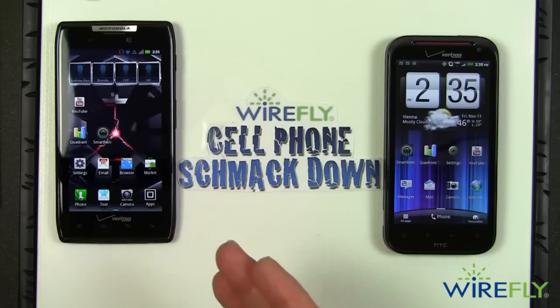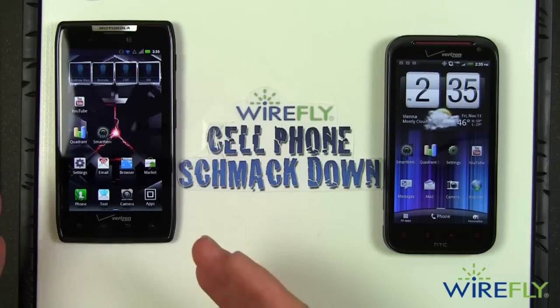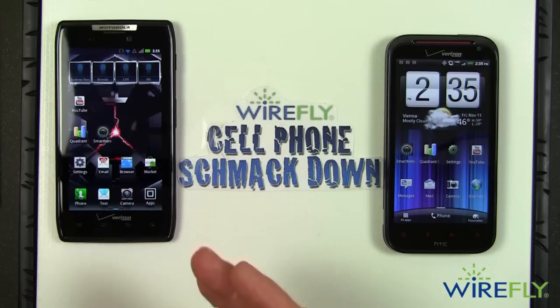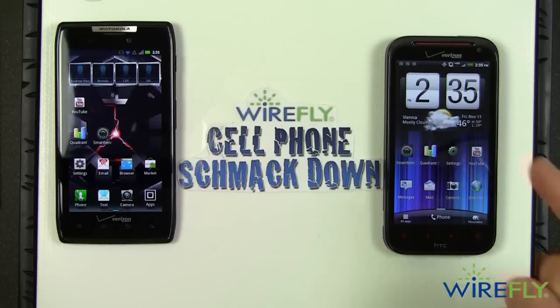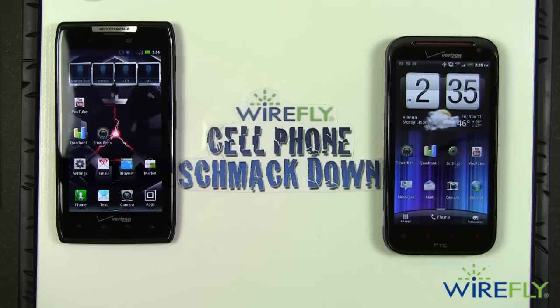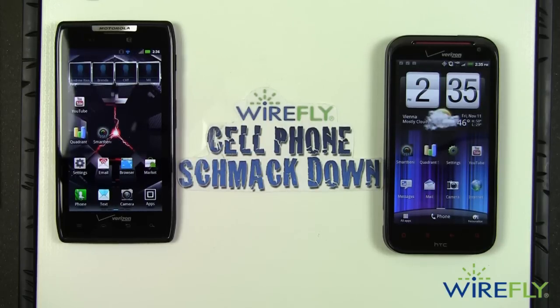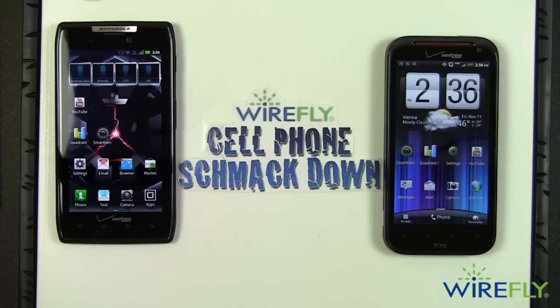The Droid Razr has a beautiful Super AMOLED display with a nice resolution of 540 by 960, and the lighter weight is a real pleasure to carry — it has many things going for it. But this decision goes in favor of the HTC ReZound on this WireFly Cell Phone Smackdown. If you want either of these phones or any other cell phone, we'd be honored if you'd think of WireFly — the largest online retailer of cell phones in the U.S. This is Bob Kovacs. Thanks for watching.